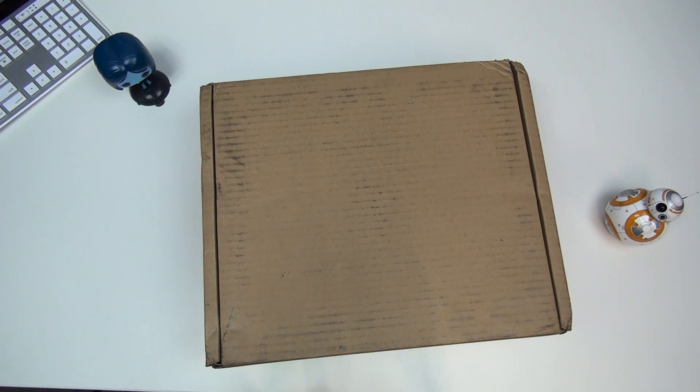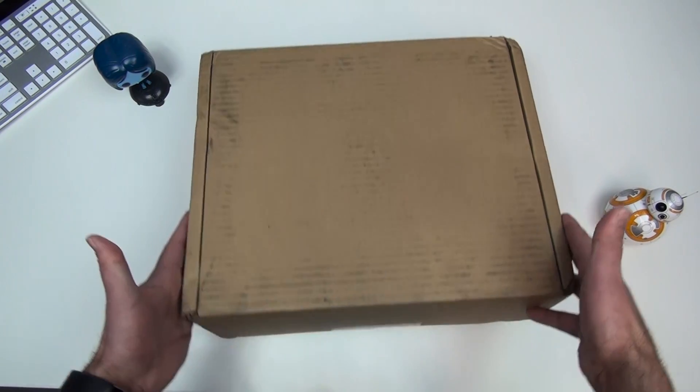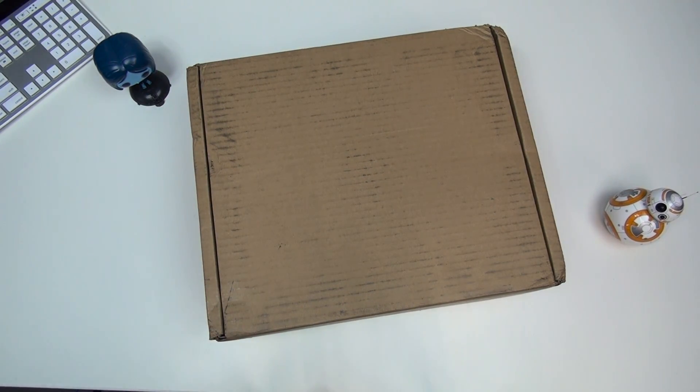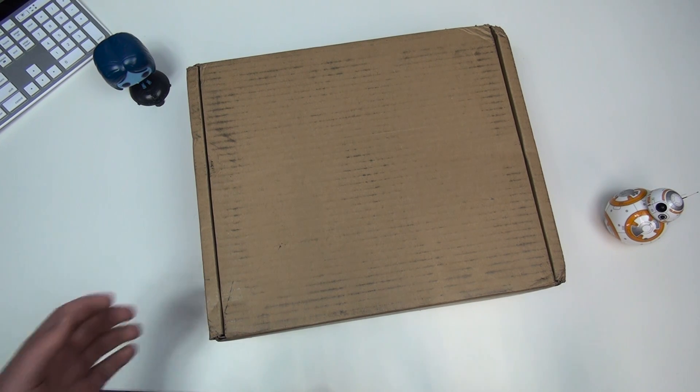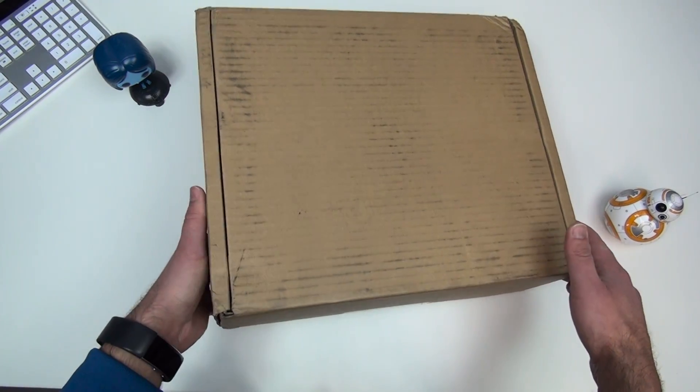Hey everybody, Daniel Rubino here, Windows Central. We have a HoloLens in this box, believe it or not. This is the developer edition, so it costs around $3,000, which is not cheap at all. They're only shipping in waves now, so you have to sign up, and if you sign up now you probably won't get one until later in the summertime.